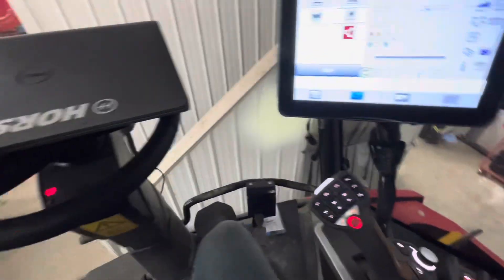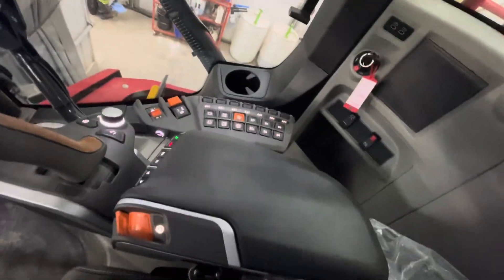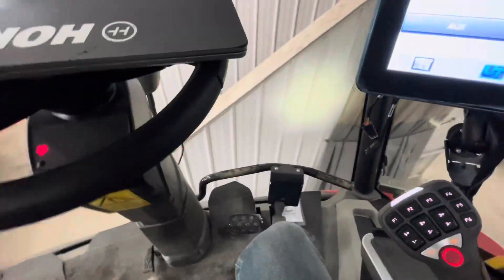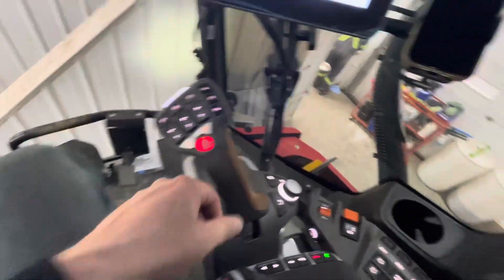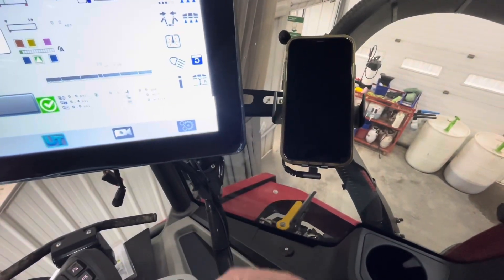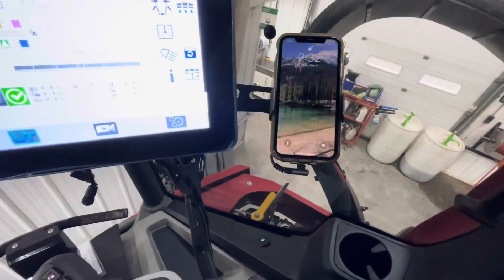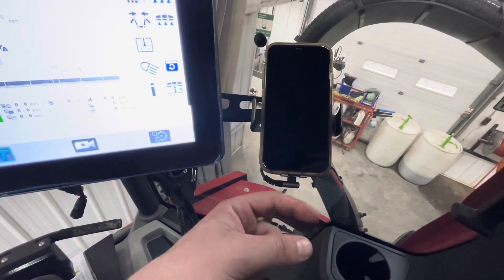We got the brand new 8460 new cab. This is the same right-hand console out of the new Claas cab. We got more legroom, swiveling of the seat all the way to the right and all the way to the left, new fridge, new joystick, but most importantly a new cell phone holder and charger. To get it out just tap on the bottom and those little arms go in and out.